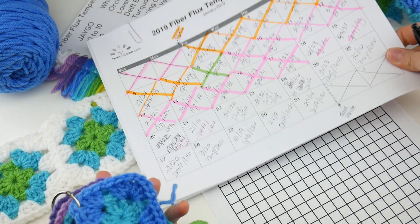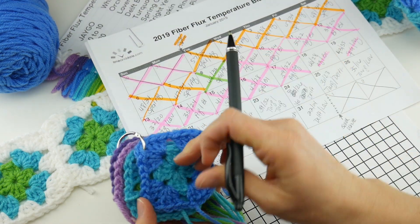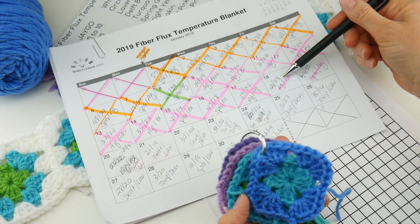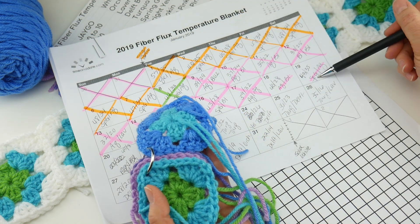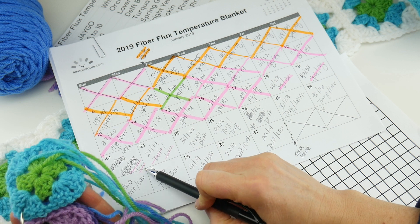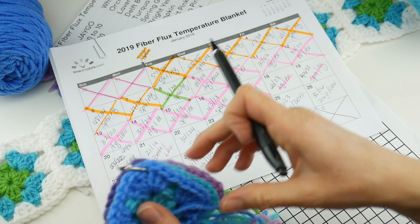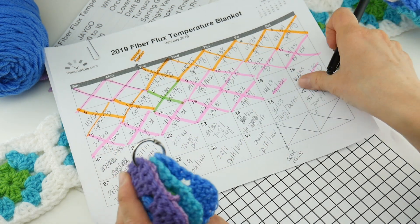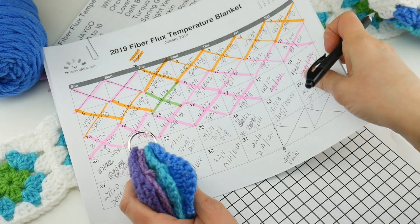Looking at our calendar, the turquoise and delft — I'm back here at the 18th. My next square will be aqua blue. Flipping through: spring green, aqua, spring green, orchid — that was a cold day — and then delft, lavender. As I've been making them, I use this binder ring to hold them together in order and I find that really helpful. If you don't have a binder ring you can use a little piece of scrap yarn.